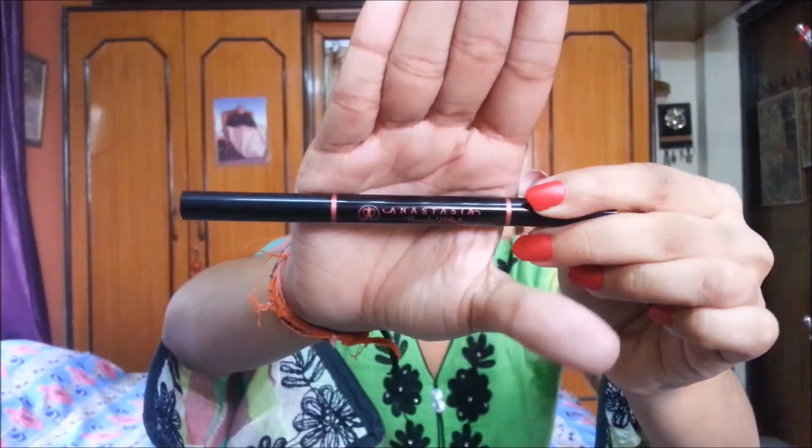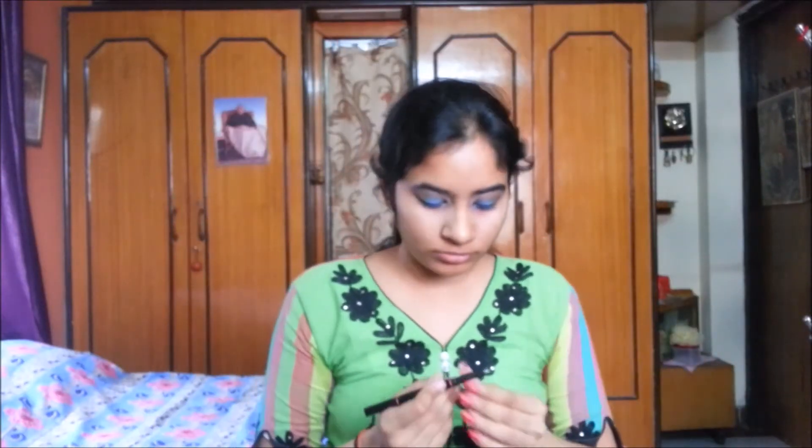Now I am taking the Anastasia Beverly Hills Brow Definer in the Ebony shade and just filling my brows and shaping them.